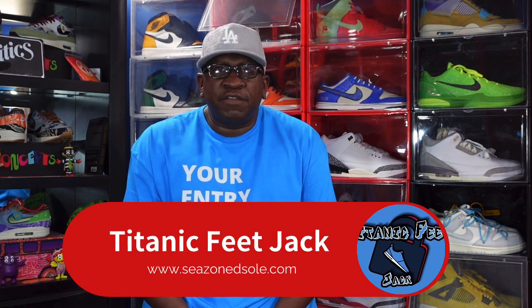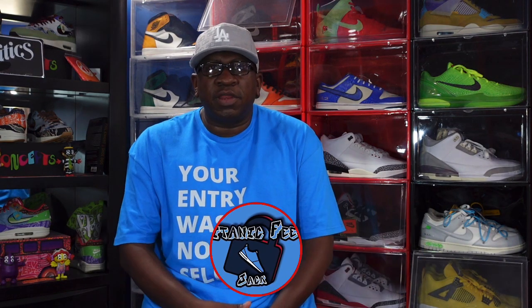What's going on everybody, it's Titanium Feet Jake and I'm back at you with another video. Welcome back to the channel — today we're gonna take a look at a sneaker that's set to release, I believe, September 19th.